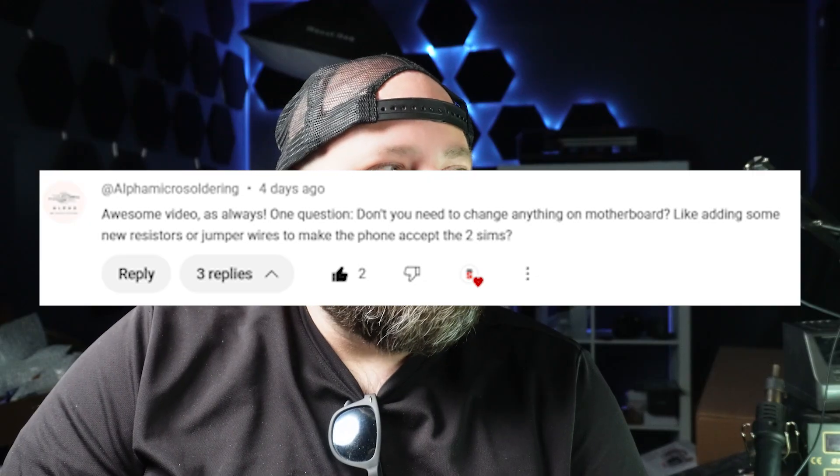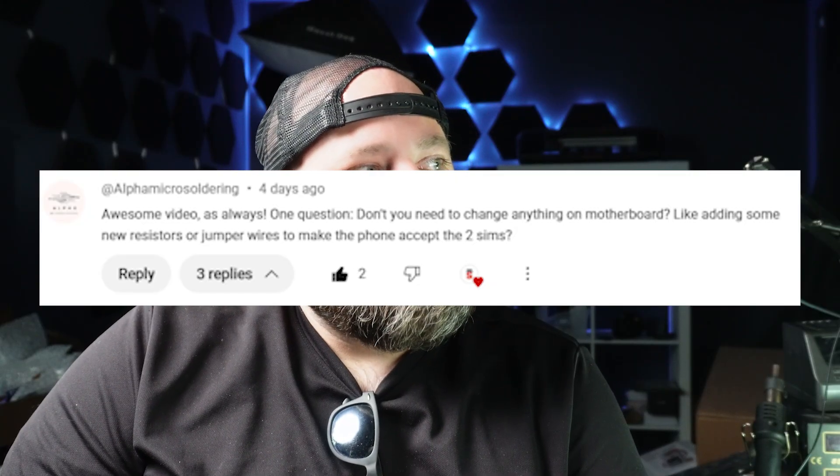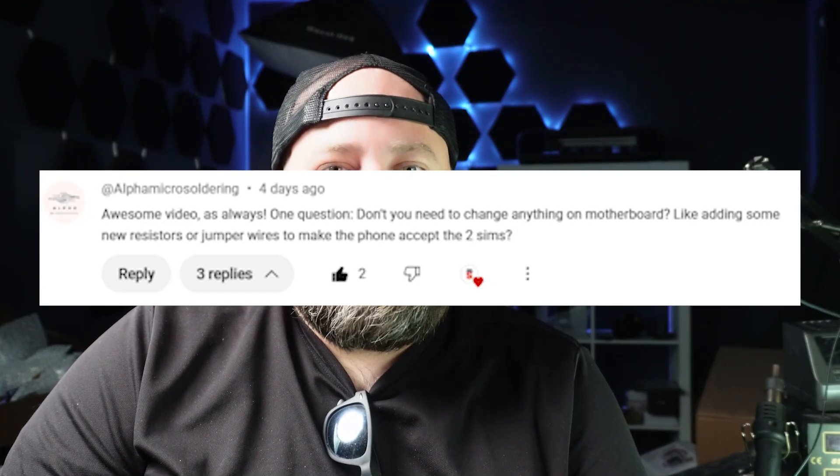Welcome back to another video. My name is Derek and today I'm going to be answering a question posed by one of you guys in the comments. In a recent video where I demonstrated how to replace the SIM card reader on an iPhone 13 Pro Max, when it comes to replacing it with a dual SIM card reader, Alpha Micro Soldering commented: 'Do you need to change anything on the motherboard? Like adding some new resistors or jumper wires to make the phone accept two SIMs?' And the answer is yes. So today I'm going to show you what that's all about.